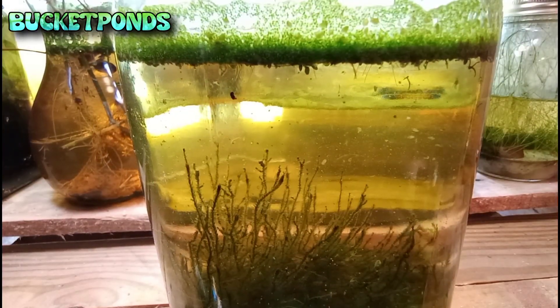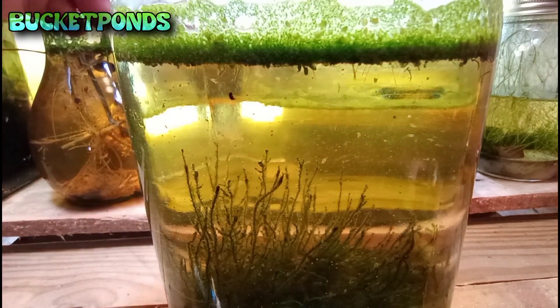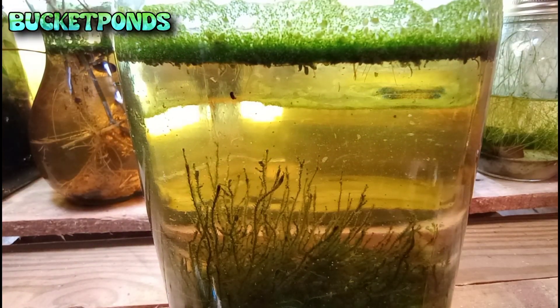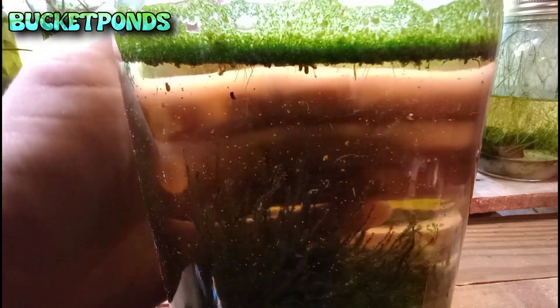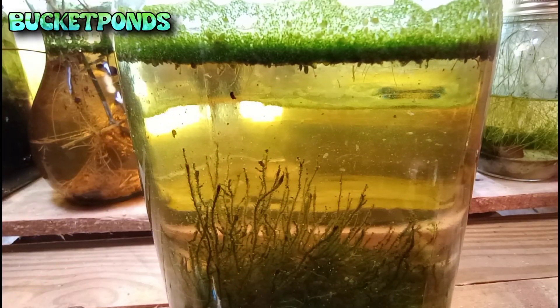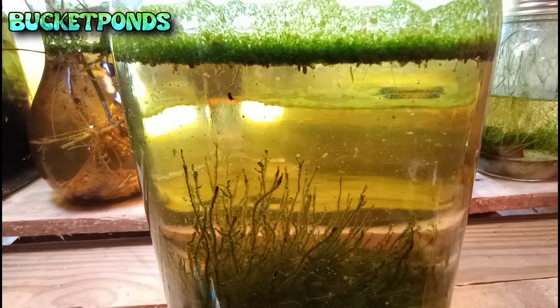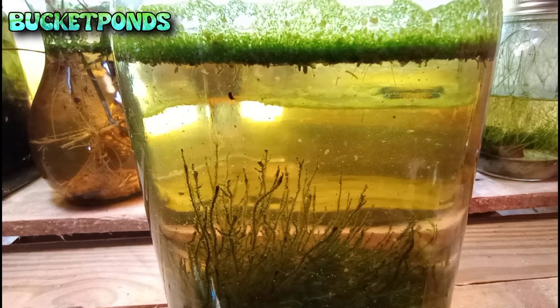Looking a little lower in the jar — you may remember we started this jar with some grass plants as well as dayflower, moss, duckweed, and watermeal. It looks like the grass plants and the dayflower are completely gone, and I think that's very interesting. No doubt they've broken down and become food and fertilizer for the rest of the jar. The moss is thriving and we'll look at that again in a moment.